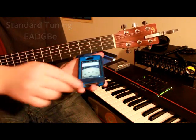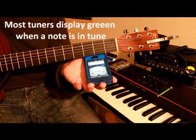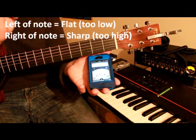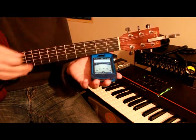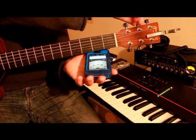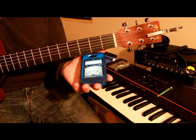Now let's take a look at our tuner. We play our note and we can see our A is not quite at an A. It's to the left of it — it's lower, it's flat. Which means we need to tune our string up to an A note. When the arrow is green and centered on the note, we know that the string is tuned to that note.